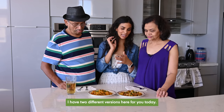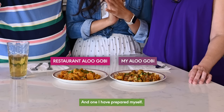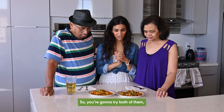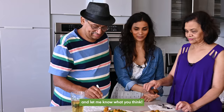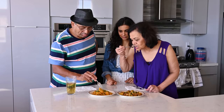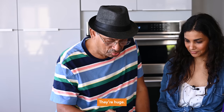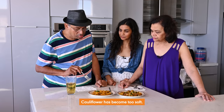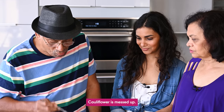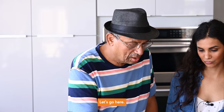I have two different versions here for you today — one is from a restaurant and one I prepared myself. You're going to try both and let me know what you think. Tasting the first version: the potatoes were too big and the cauliflower had become too soft and mushy. Flavor-wise it was okay, but the cauliflower was mashy.